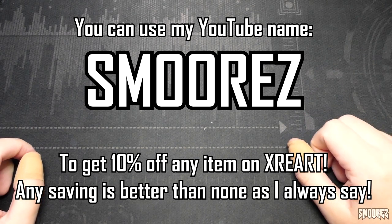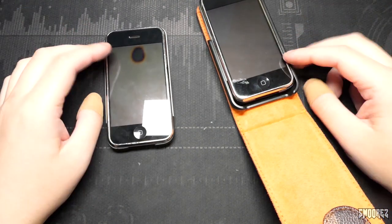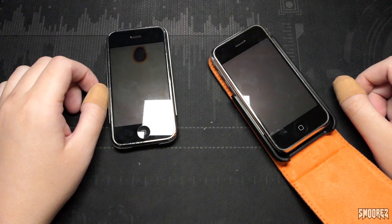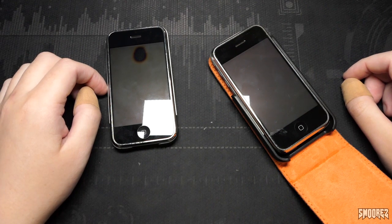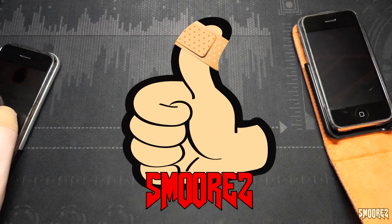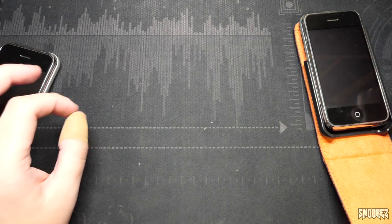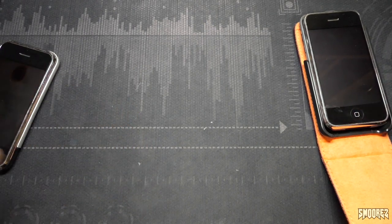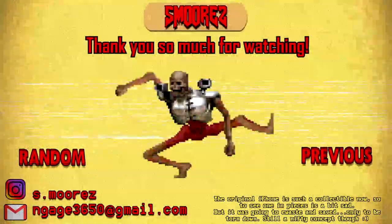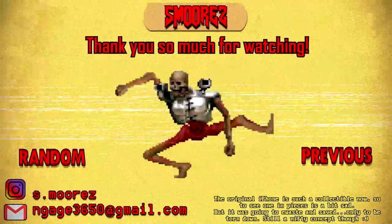XRE Art did not pay me for this review — all opinions were mine. Everyone, that's going to do it for this one. I hope you enjoyed this for what it was — just a cool novelty I was offered, and it's such a cool piece to have in my office and just stare at the wonders of the iPhone 2G guts. Thanks so much for tuning in. I'll leave it here — take care, stay safe, be good people, and I'll see you all in the next video, which I hope will be a clone phone or something like that. If you like this content, feel free to leave a like or dislike if you didn't.